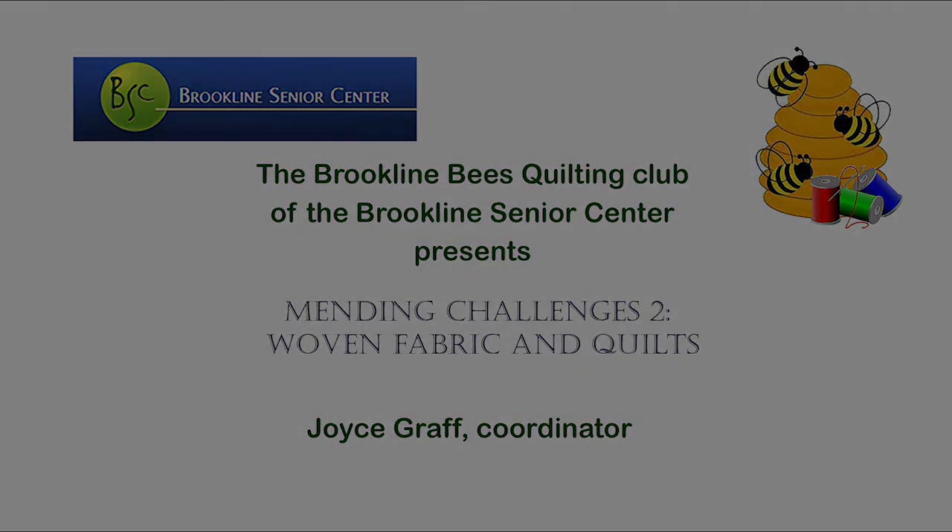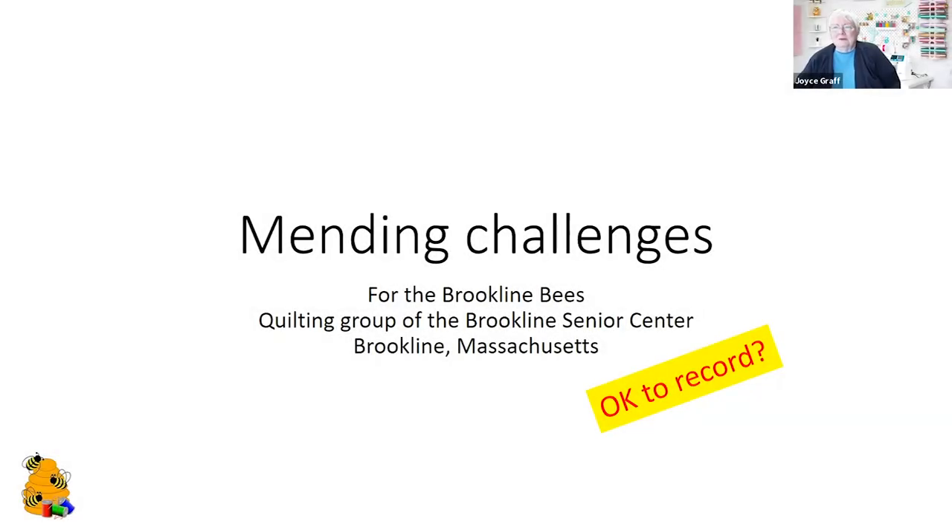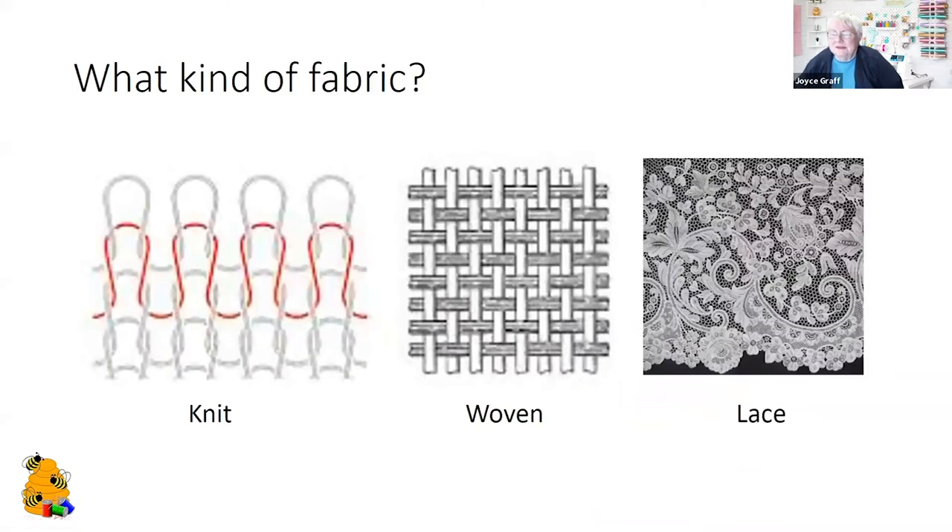Good morning everybody, this is Joyce Brown from the Brookline Senior Center and we're talking about mending things that we can do at home. We all have mending to do, so I'm going to be recording this session and put it out for anyone who is not able to come this morning. I put these slides together with thanks to all of you who submitted questions in advance on the mending challenges that you're facing.